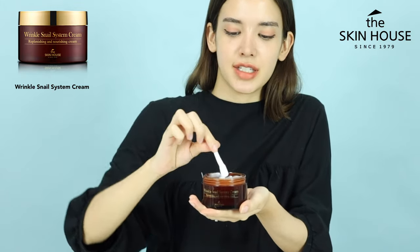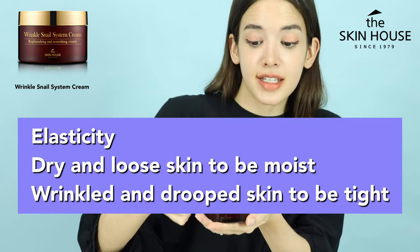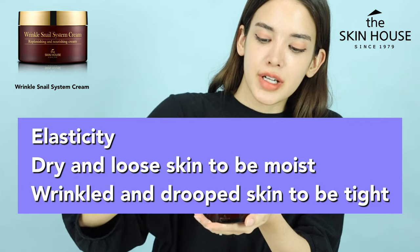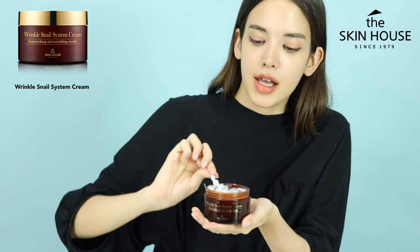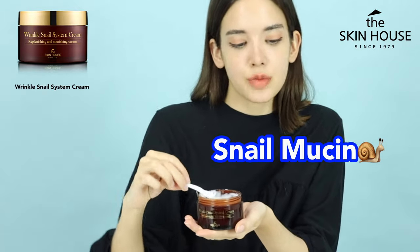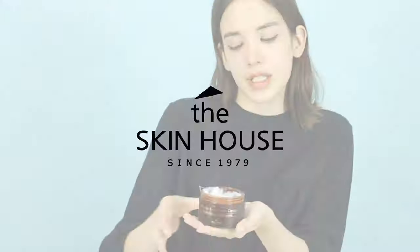The first ingredient of this product is snail secretion filtrate, which really helps with skin elasticity, moisturizing, drying, aging, and wrinkles. Snail mucin is also really good for stretch marks, scars, burns, and even warts if you have them.